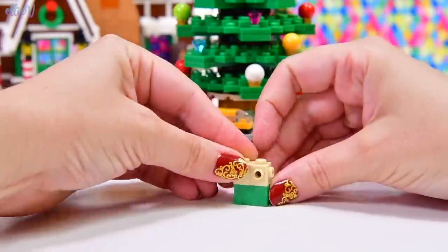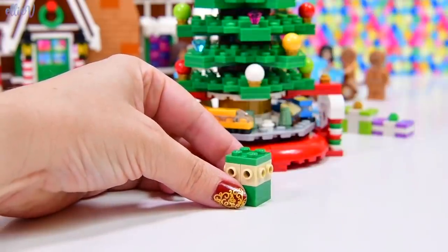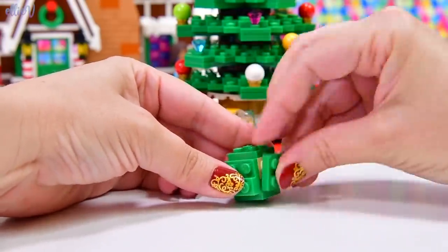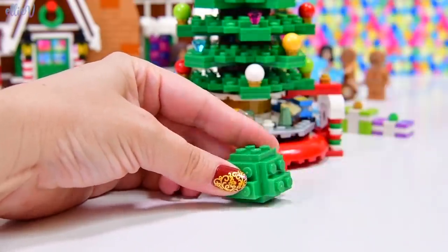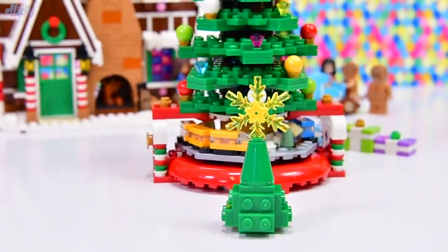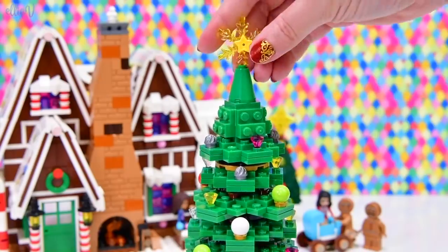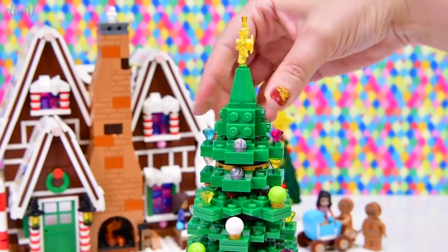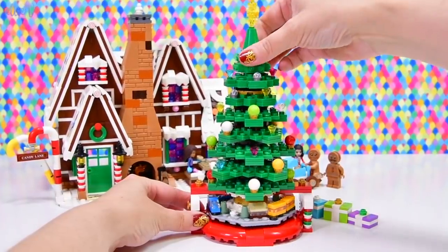So we've hit the top, but we haven't hit the tippity-tip top, because the tippity-tip top needs a star — and we have not hit the star yet. It's a snowflake star, and it's got an actual literal star on it as well. That is absolutely the prettiest thing — it's really gorgeous and so Christmassy.